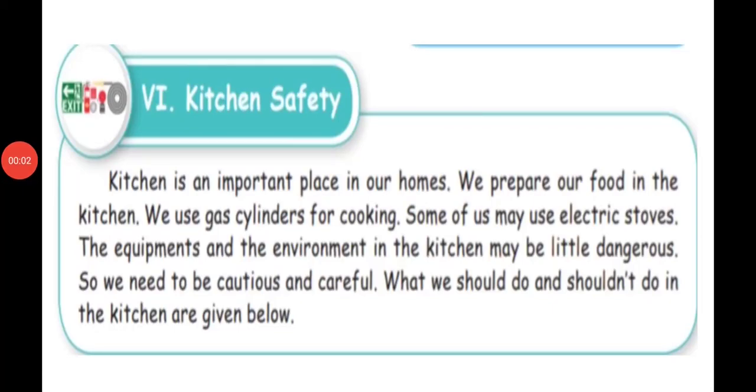Hello students, today we will see the topic kitchen safety. Last week we were discussing about food spoilage, obesity, disease, and finally food pyramid. Today we will see kitchen safety. It is very, very important.